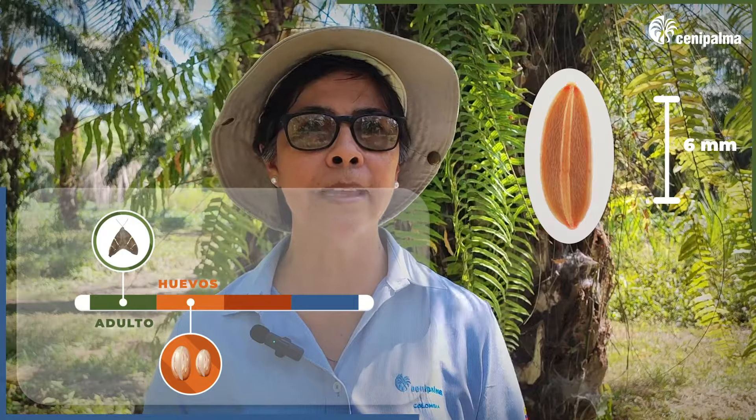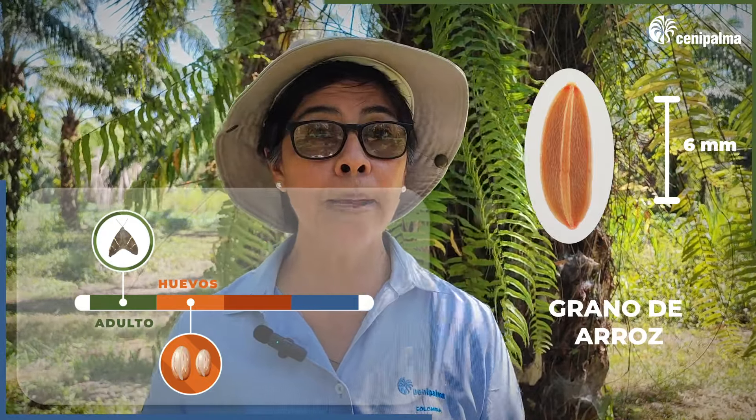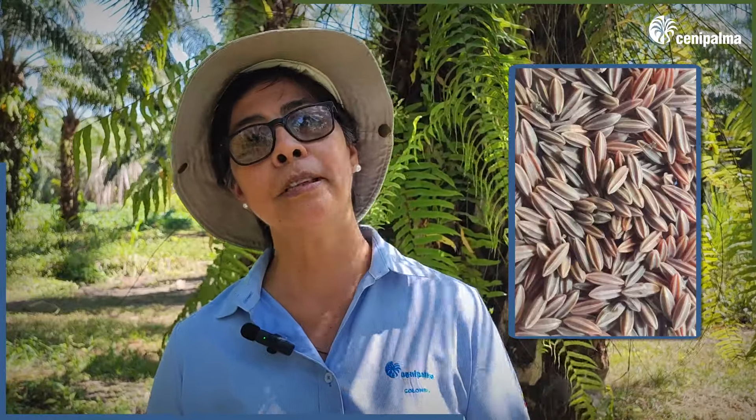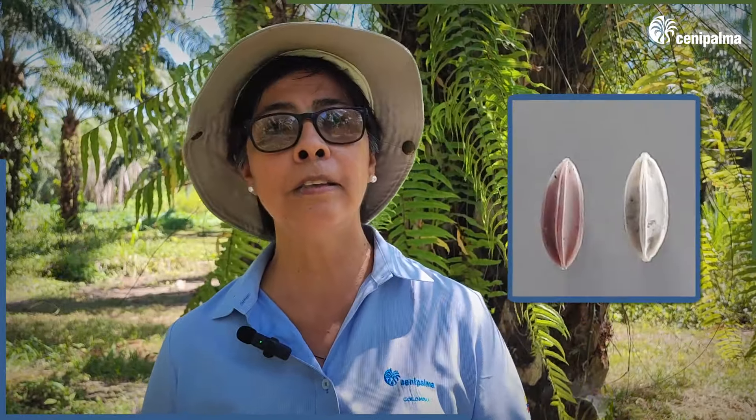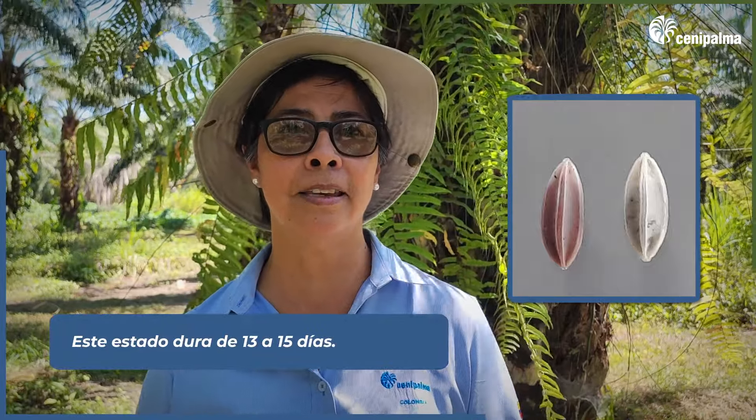Let's continue with the eggs. They measure about 6 mm — similar in size to a grain of rice. They are similar in shape to the fruit called carambola (star fruit), with five longitudinal ridges. They are rosy-colored when freshly deposited, and when they are close to eclosion, they turn a grayish color. In this state, they can last from 13 to 15 days.